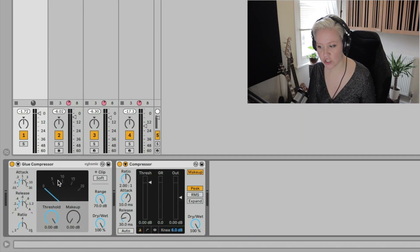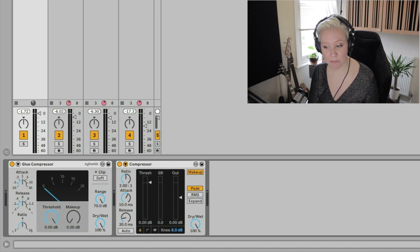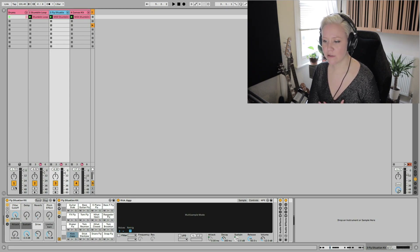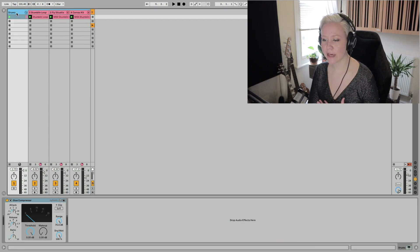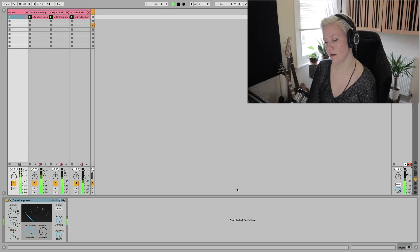In this glue compressor there's no manual knee that you can change. But what's cool is the more ratio you add, the harder knee it adds. So it's a bit more simple, but again it's made for this purpose to put things together. I have it here on a drum bus with different drums. Let's hear how they sound together.